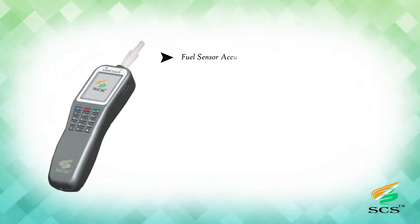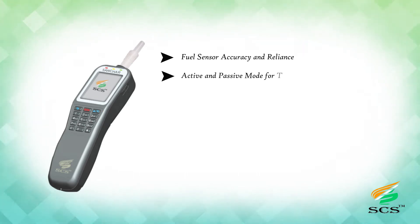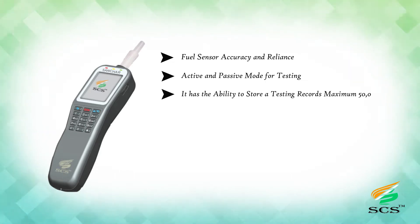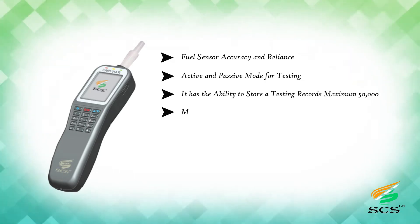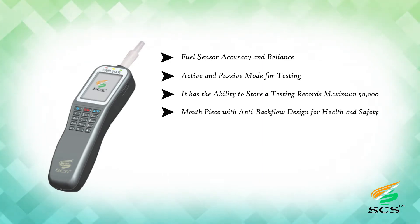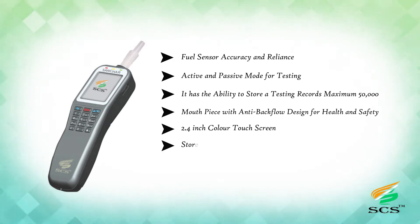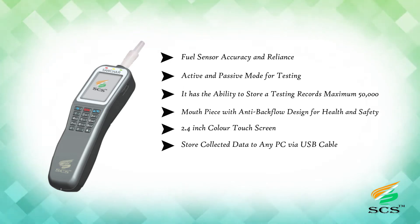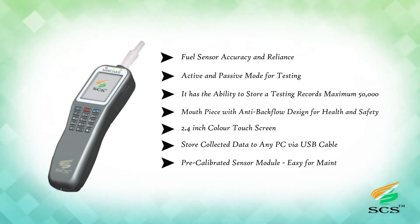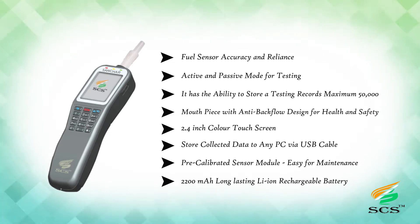Basic specifications: fuel sensor with accuracy and reliability, active and passive mode for testing, ability to store up to 50,000 testing records, mouthpiece with anti-backflow design for health and safety, 2.4-inch color touch screen, store collected data to any PC via USB cable, pre-calibrated sensor module for easy maintenance, and a 2200 mAh long-lasting lithium-ion rechargeable battery.